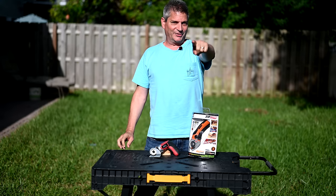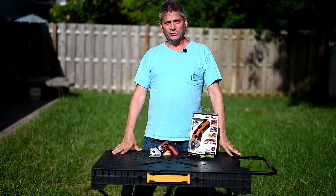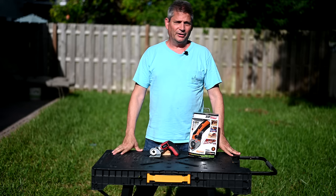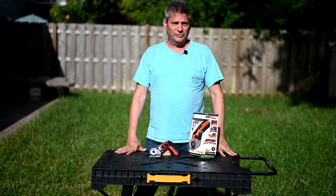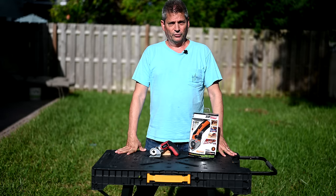Hey everybody, Jeff here and welcome back to the channel where we give you world-class videos on remodeling your homes, your kitchens, your bathrooms. We cover flooring, tiling, all sorts of engineering disasters, plumbing disasters, and we also do walk-with-me's through the big box stores and tool reviews.